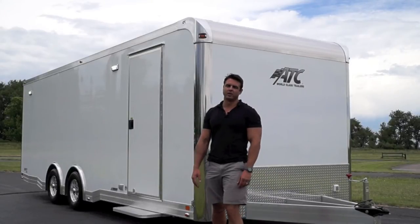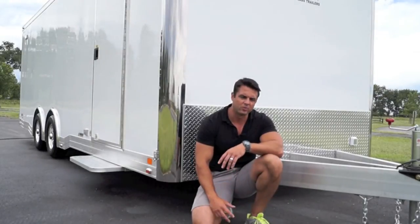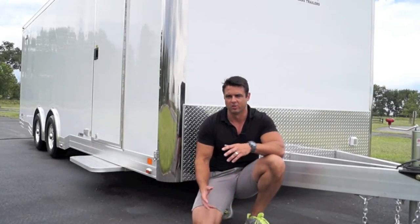Today we're checking out our ultra popular 8.5 x 24 all-aluminum car trailer. One question we get asked all the time is: what's the big deal between the steel frame and the aluminum frame trailers?